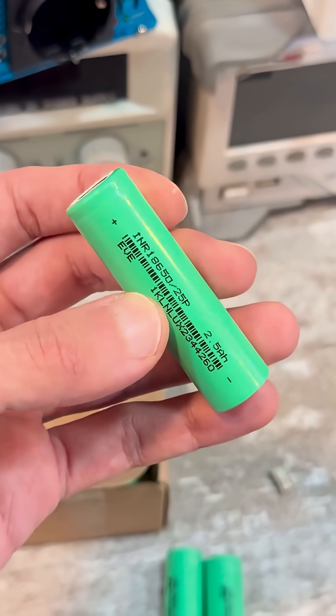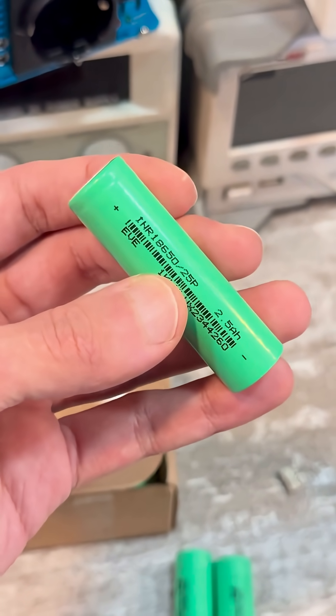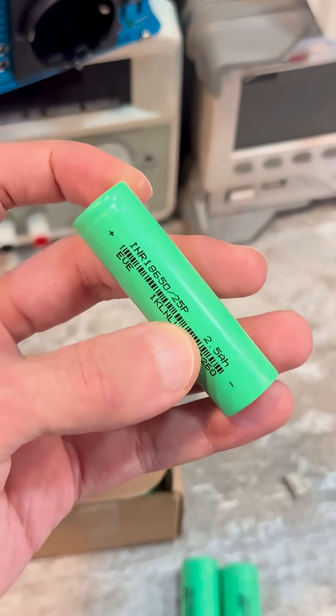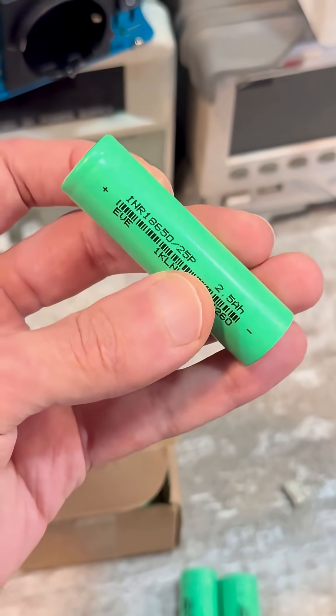Based on this, one can conclude that they just changed the shrink wrap. Most likely, the cells used here are either from BMAG or EVI20P with a capacity of 2A. They just changed the label, put on '2.25P', and sold it for more. That's how it works — be vigilant.